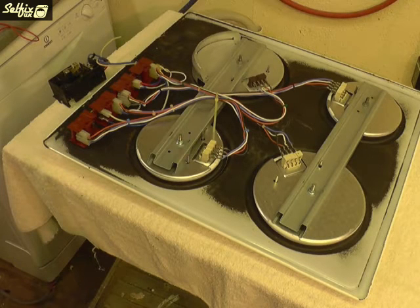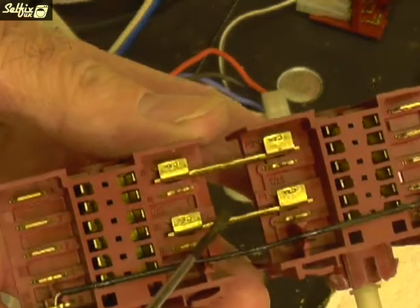Now you have access to the inside of the hob. Take photos of the regulators and their wiring connections for when it comes to reconnecting the new switch. Although both regulators are wired the same except for the link wires, it's still good policy to take photos of any multi-connection devices you may be working on. These regulators come in pairs because they're linked together via two brass connections.